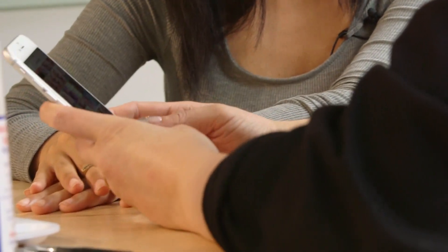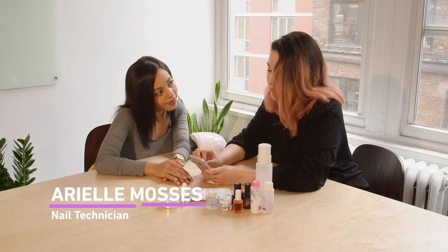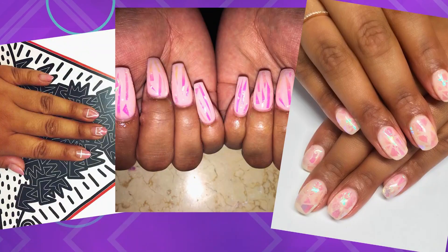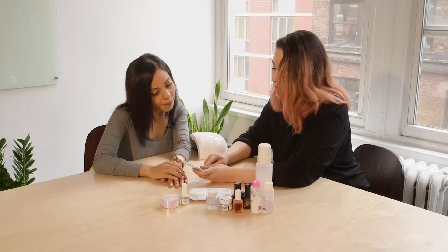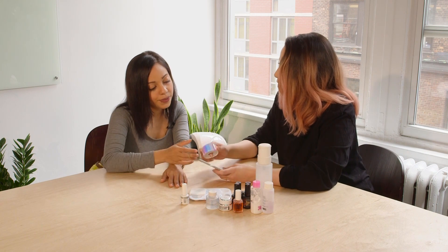I have a couple ideas. I feel like I want to combine a few hot trends right now: one being negative space, two being the glass nail, and three being the ombre. So we're really going to elevate this look. Even with the pinks, we could pull a soft pink, do a gradient, and then lay the iridescent tape over to give it a little bit more depth.